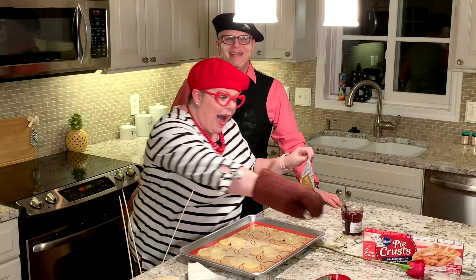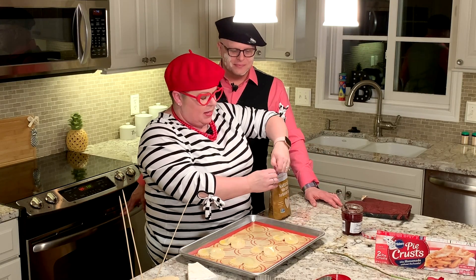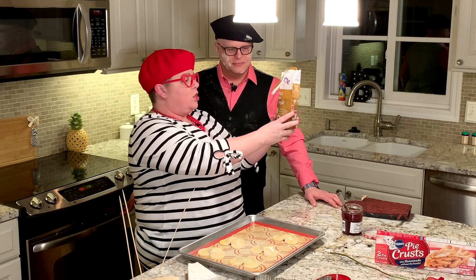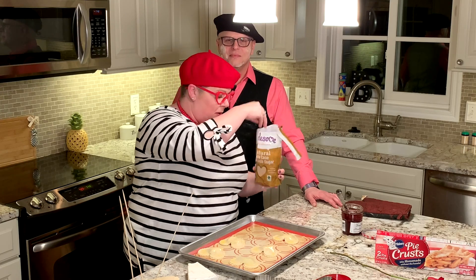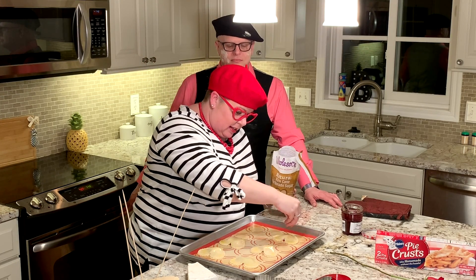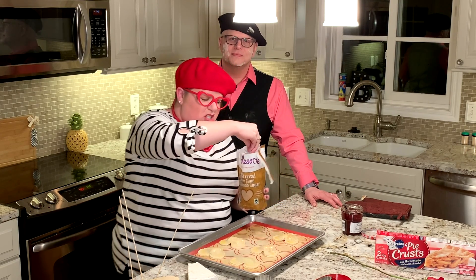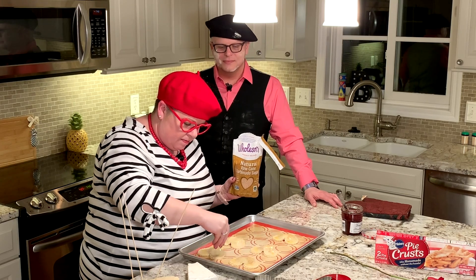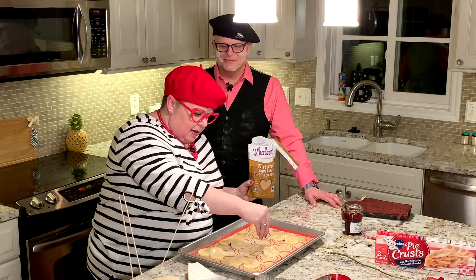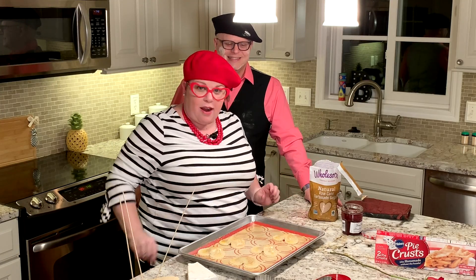Nicole, did you forget something? Right after you get your egg wash on there, and when they're all wet and ready, you're going to want to take some sanding sugar. I bought some Turbinado sugar, which I think will be — it's French — Turbinado sugar. And I'm just going to glisten the top so that these little babies are sweet and kind of crunchy with sugar on the top. It's going to be so yummy. So hit these up with a little bit, pop them in the oven, and when we come right back, we'll show you how delicious they are. See you in a bit.